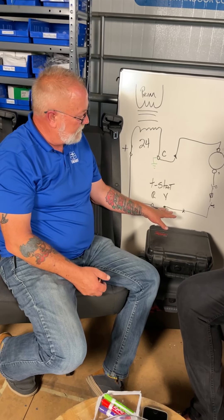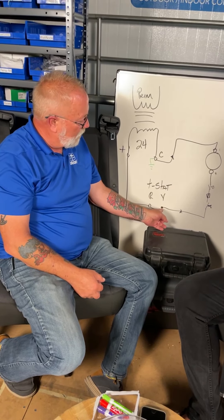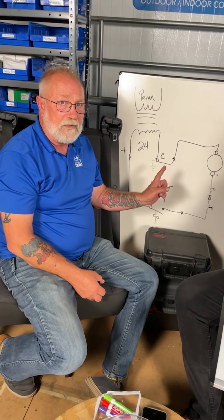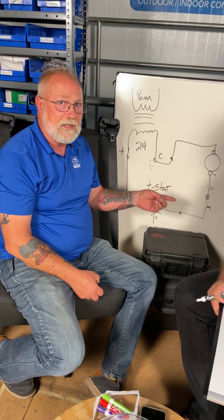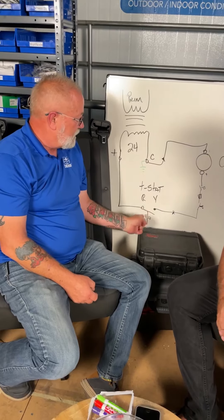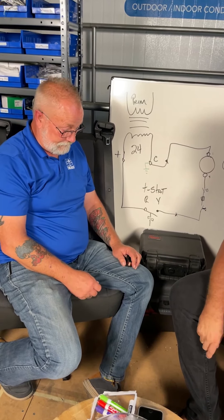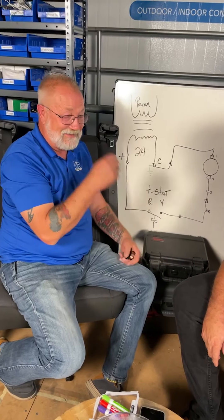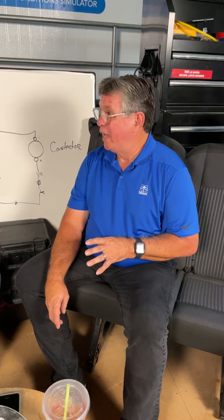Take your readings from Y to C on the board — that tells you whether you actually have 24 volts going out to the condensing unit. Do the same for G to C. To check your supply, go from R to C on the board. If you don't have a board at the furnace or air handler, look where the thermostat wires all connect, but with today's technology you should have a board.